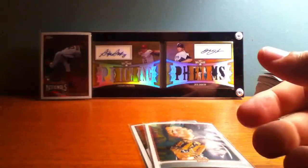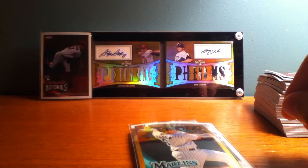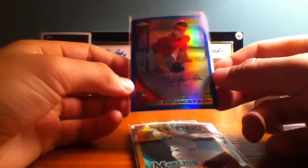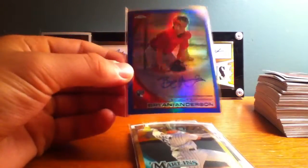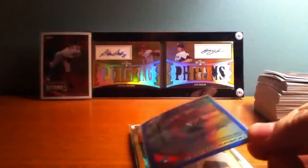This is a really sweet one here — Dan Ugwa gold refractor. That's sweet, number 48 of 50. Pretty sweet. And this is also really awesome — blue autograph variation, the blue refractor auto of Brian Anderson. This one's really sweet, beautiful looking card. That one is numbered 47 of 199.